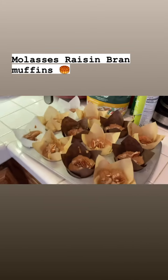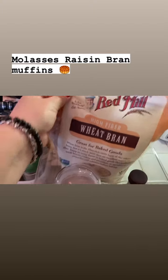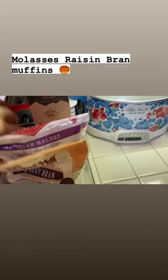Baking some muffins, see if they come out any good. I added some wheat bran to this recipe, some pecan halves, and the secret ingredient is molasses — like a spoonful. Some vanilla and some brown sugar on top.